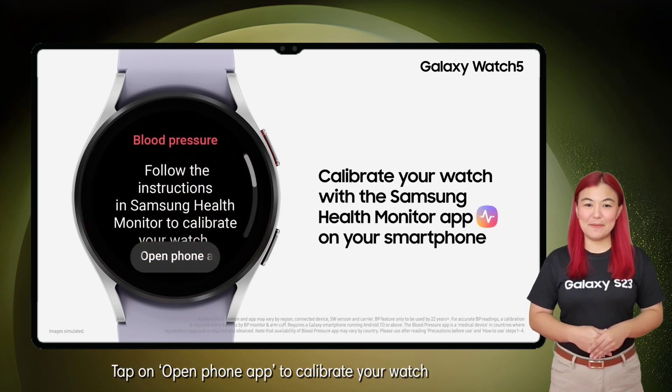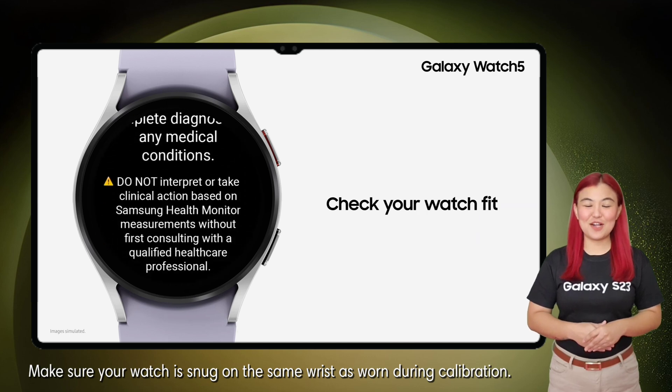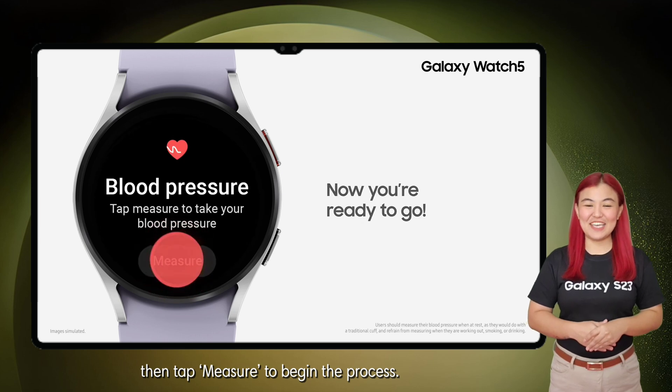Tap on Open Phone App to calibrate your watch with the Samsung Health application on your Galaxy S23 series. Make sure your watch is snug on the same wrist as worn during calibration. Check your watch fit and tap OK.